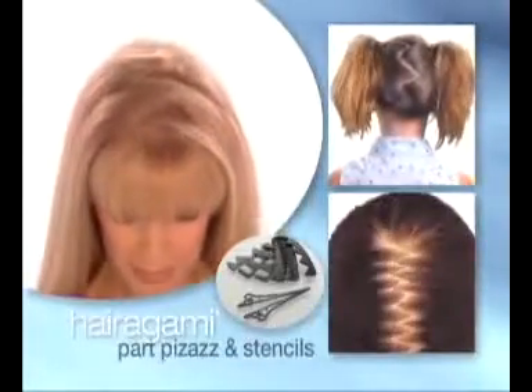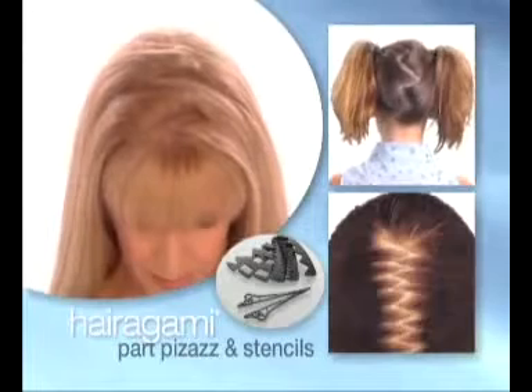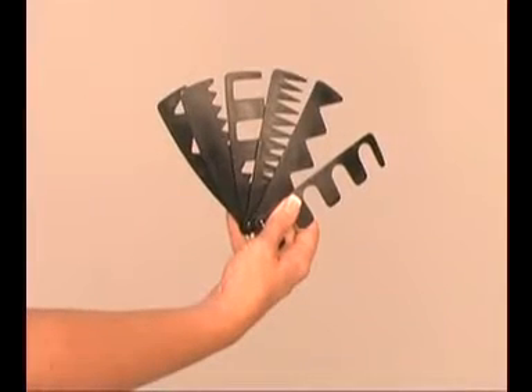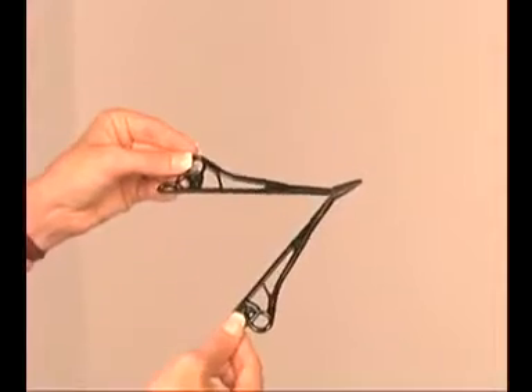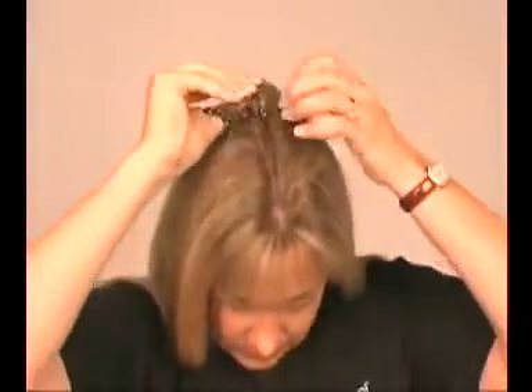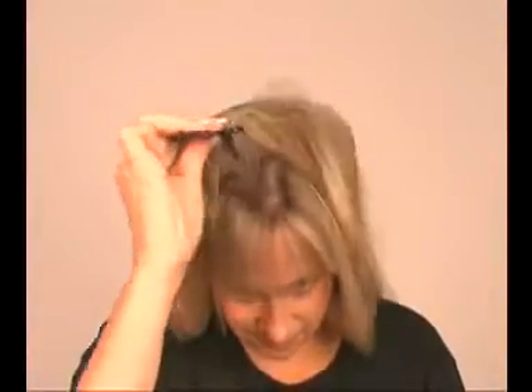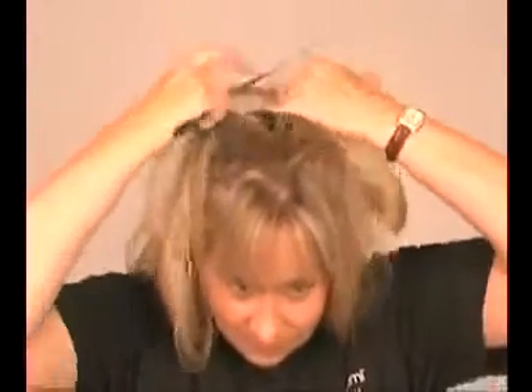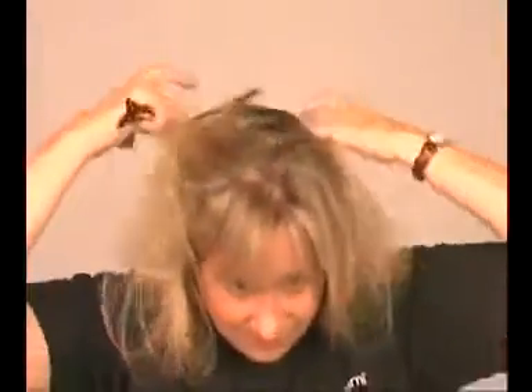Now you can easily create fashion parts in your hair using our Part Pizzazz, plus one or more of our six fantastic part stencils. Not only will the Part Pizzazz make your hair look like it has more volume, using it will hide your roots so your hair color lasts longer. For a freehand part, keep the Part Pizzazz tool closed and pointed down firmly against your scalp, then draw the part you want from front to back. When you have drawn your part, simply open the Part Pizzazz tool and put your thumb through the middle of the tunnel, gently separating your hair. To finish, use your fingertips to smooth your hair into the fun, chic, and contemporary style you want.